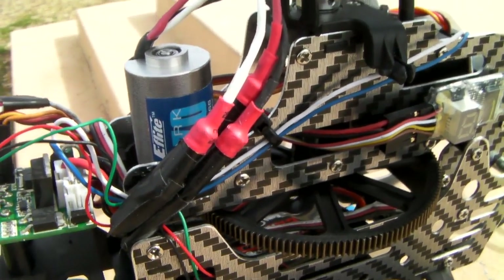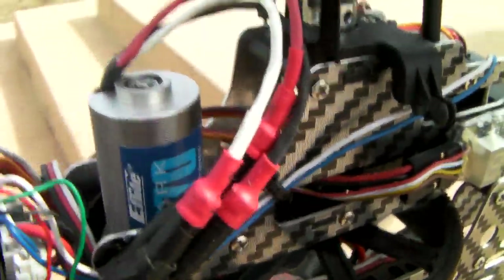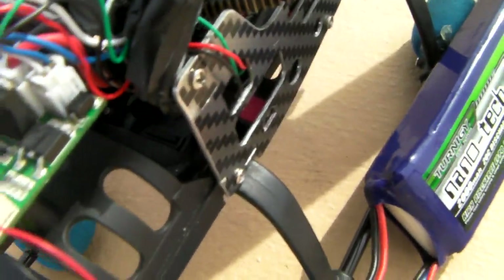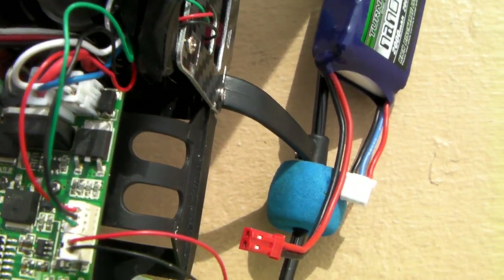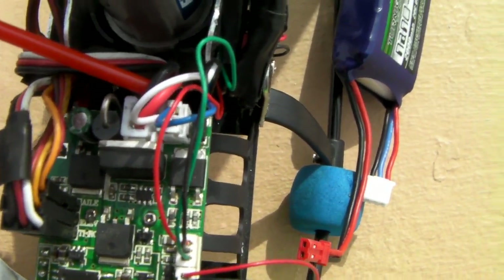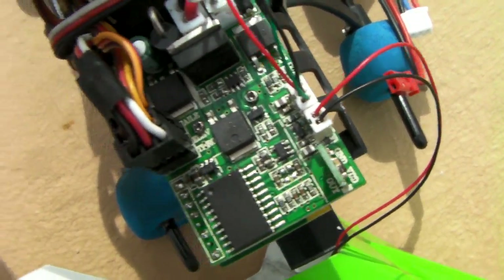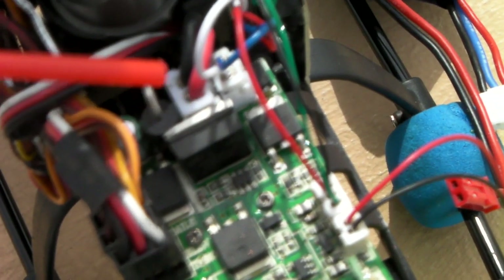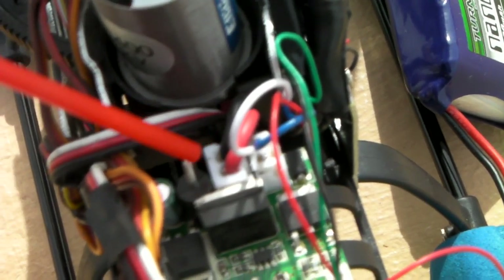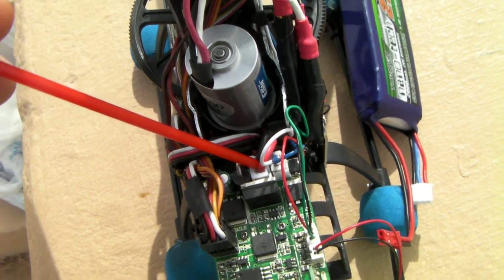The two cables that go to the power source — all I did was use the same hardware from the previous brushless kit. All you have to do is make the connection using the same two cables that the original motor had. You don't need to do any fancy connections — just use the same connector that the original motor used to power your ESC.